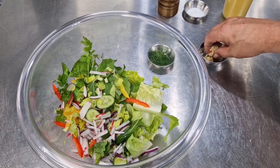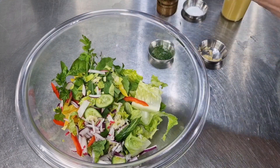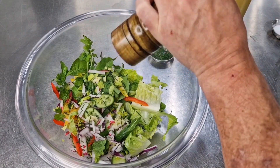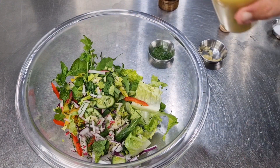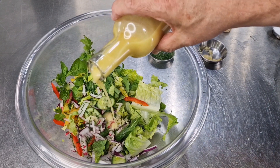I'm going to put a pinch of garlic in my salad and a pinch of chives, a tiny amount of salt, and a twist of pepper. Now for the amber nectar — I'm going to put in about two tablespoons of dressing.